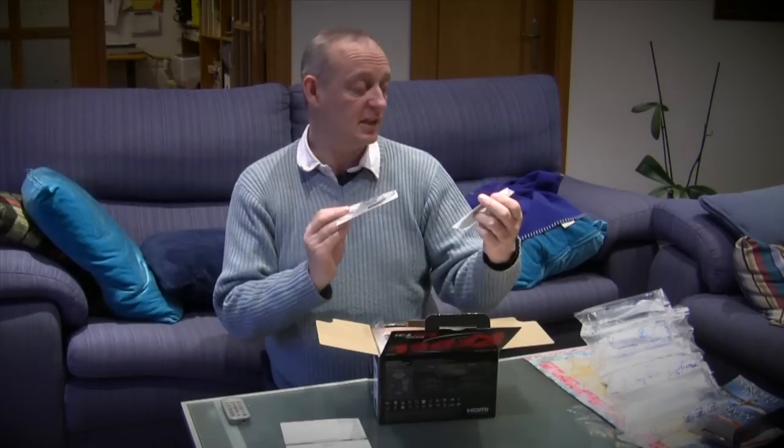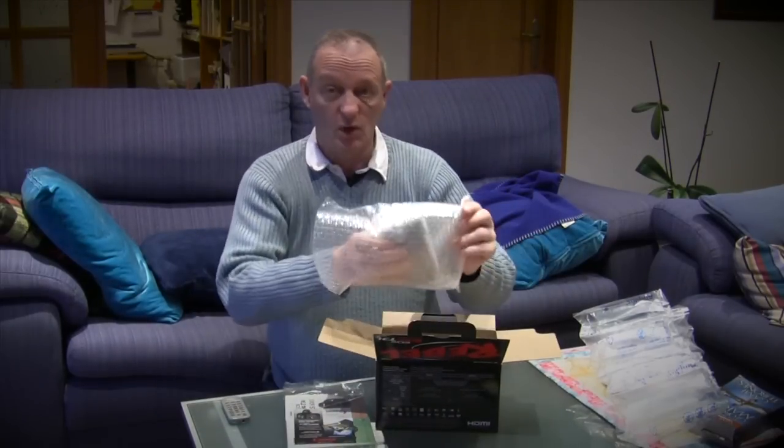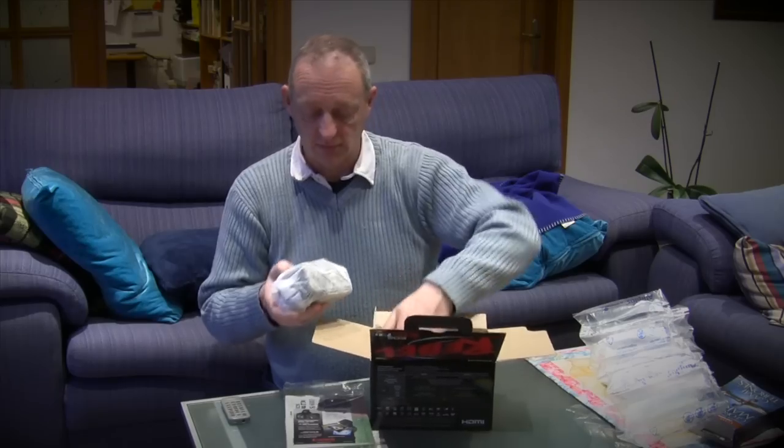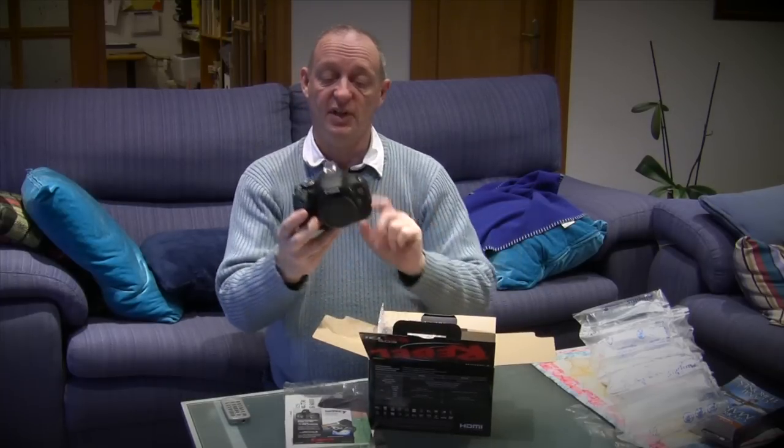There are the warranty things and a couple of books in there as well — the manuals. It's just like Christmas, isn't it? Half of this is for my birthday, which is this month. And there we go — my nice new camera.